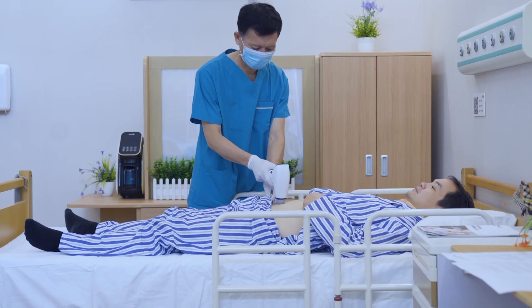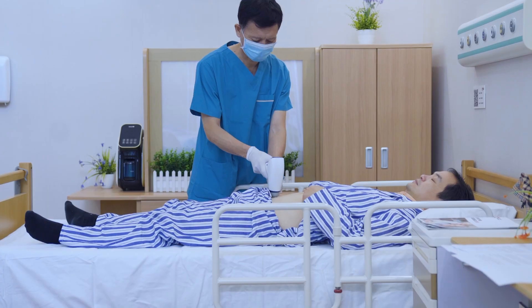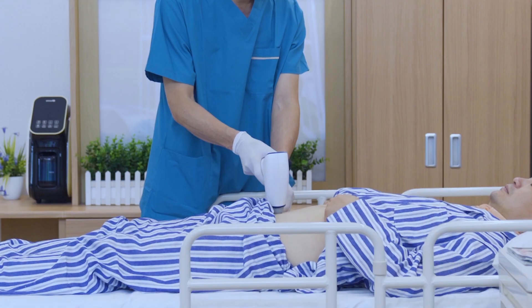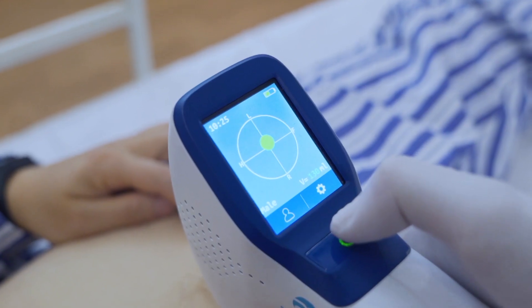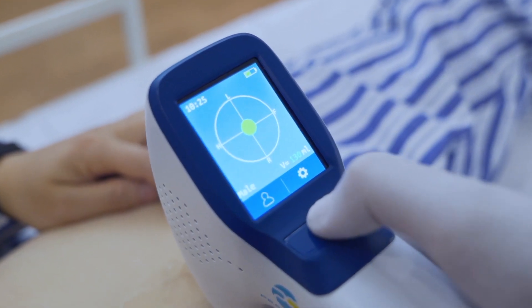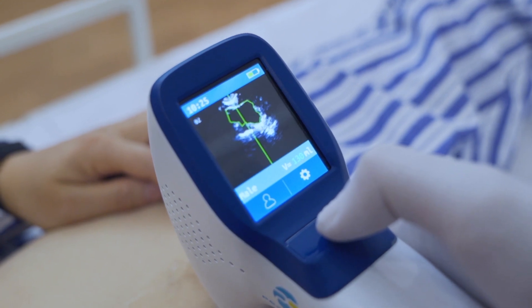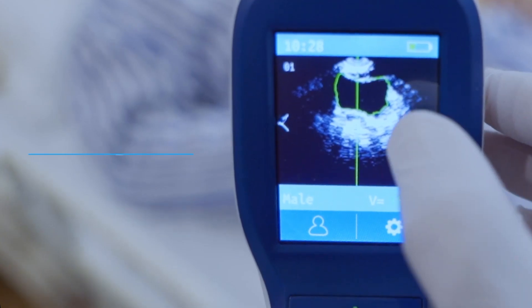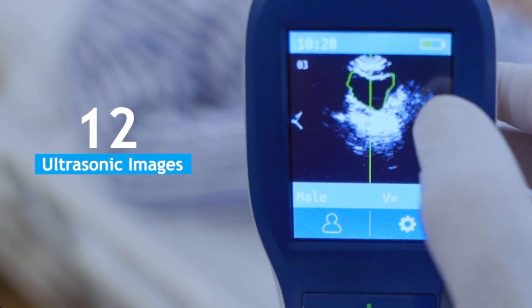Innovative technology is applied to the intelligence mode, which ensures a much higher result accuracy and improves the work efficiency of medical staff. When the scan button is pressed, bladder volume will be calculated, and at the same time, 12 ultrasonic images of the bladder will be stored in the database.